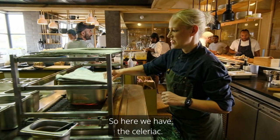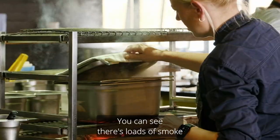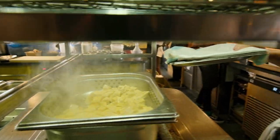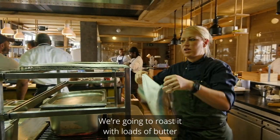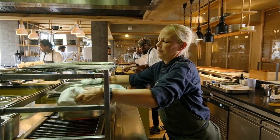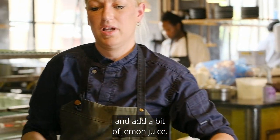Here we have the celeriac — it has been here for a good ten minutes of smoking. You can see there is loads of smoke going on in there. The celeriac has changed colour, so like that it is ready to go. Next, we are going to cook it down in a pan, roast it with loads of butter, and then finish it in the blender with some double cream, salt and a bit of lemon juice.